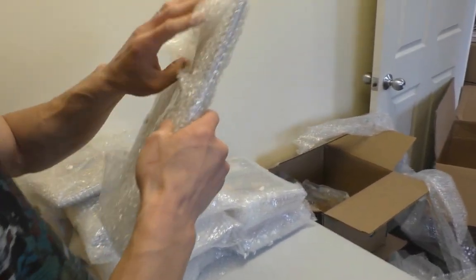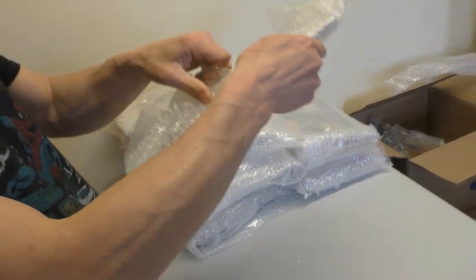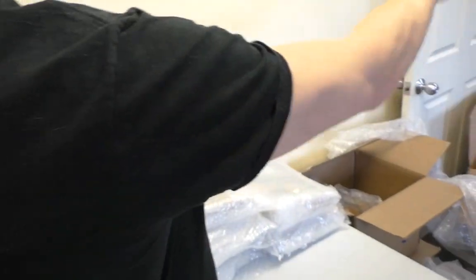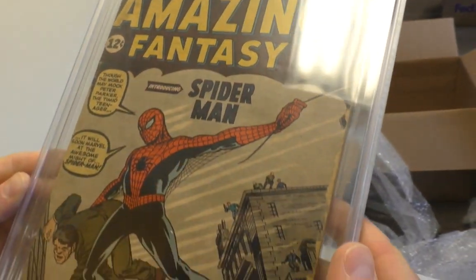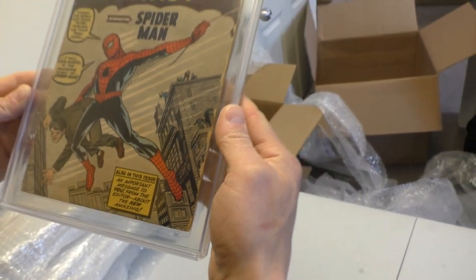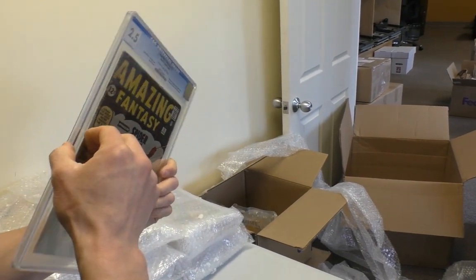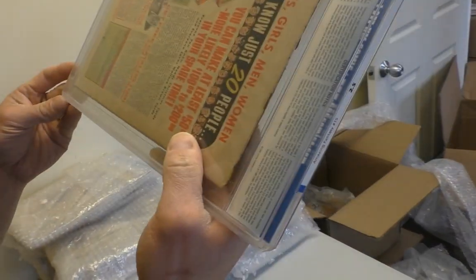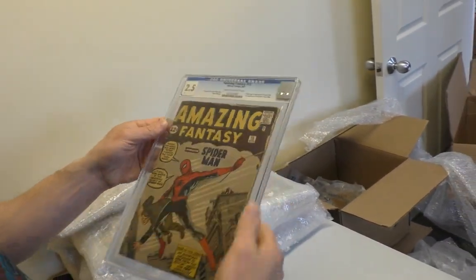What do we got here? Do you see what that is? It's an AF-15 at 2.5. That's a good-looking 2.5. Just check out the case, make sure everything looks good — and it does. AF-15, 2.5. Off to a great start.